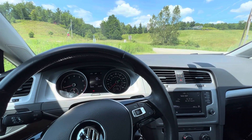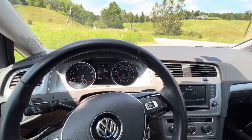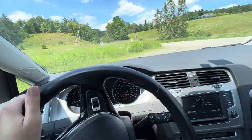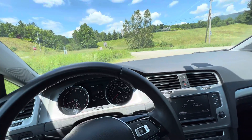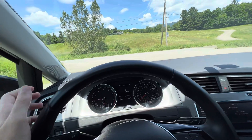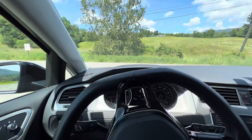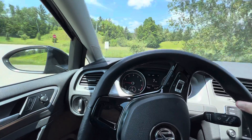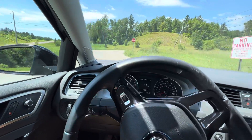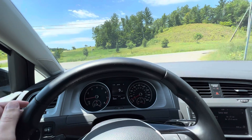The six-speed is not a DSG — it's a regular torque converter — so if you're used to DSGs it won't feel the same. But this is one of the few compact cars that doesn't have a CVT, which is really nice. It is actually fairly snappy for a torque converter; it's not a total slush box.